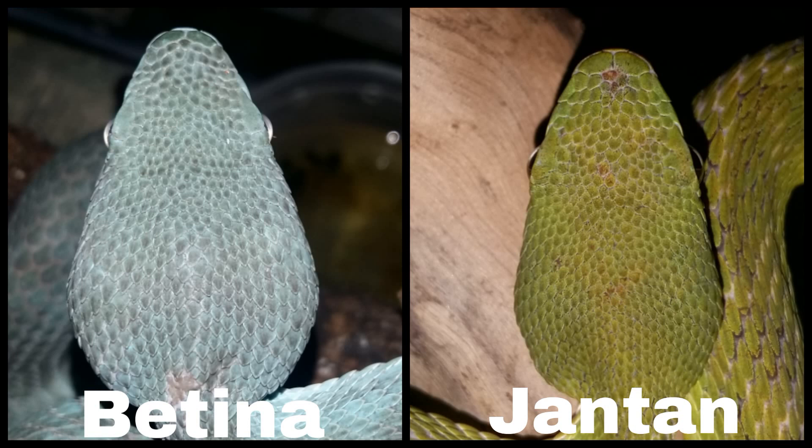Metode dengan bentuk kepala ini terbilang cukup akurat, dan bisa diaplikasikan pada ketiga warna insularis, yaitu hijau, biru, dan kuning. Tapi, jika kita kurang yakin dengan metode bentuk kepala ini, kita bisa mengaplikasikan dengan metode lain.